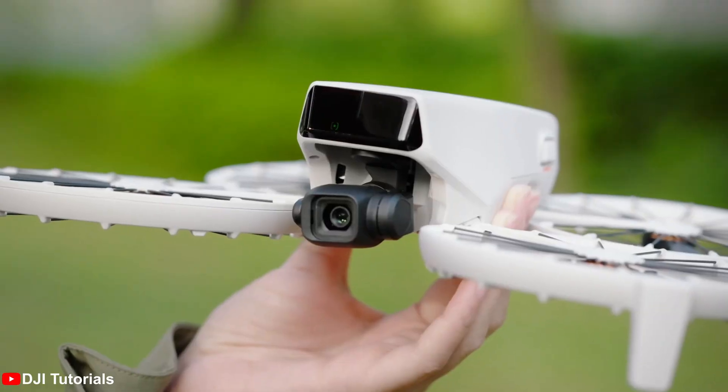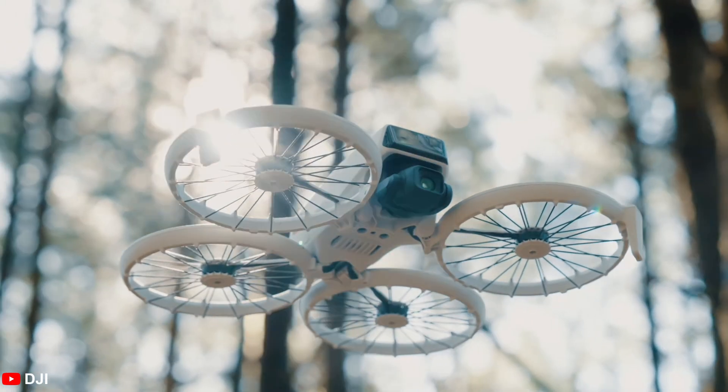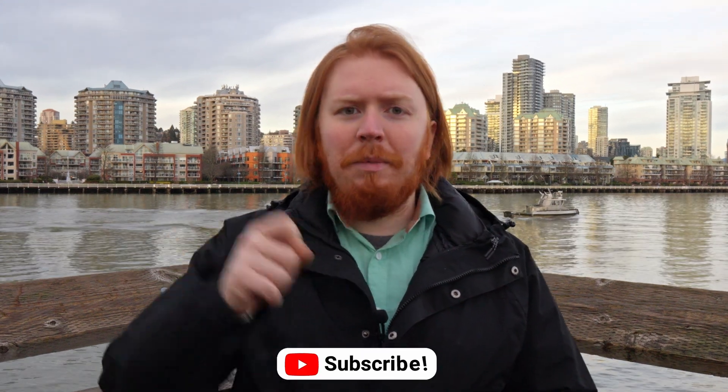That's it for this week's episode of the Drone News. If you have a comment or question, please leave it in the comments below. Stay tuned for a video this Sunday at 10 a.m. Pacific, where we'll dive into which drone is better — the Mini 4 Pro or the DJI Flip. If you want weekly drone news updates, hit that subscribe button and we'll see you on the next one.